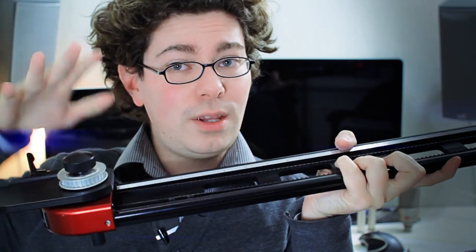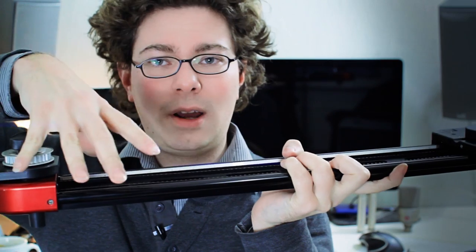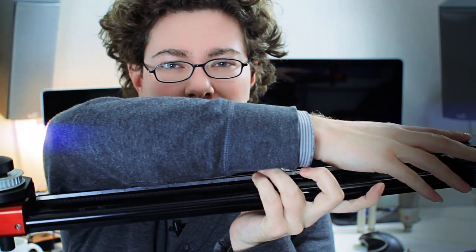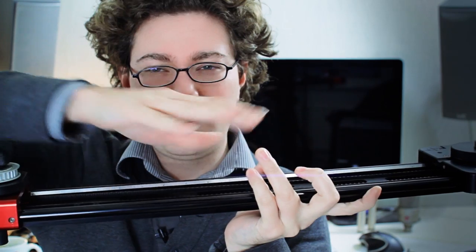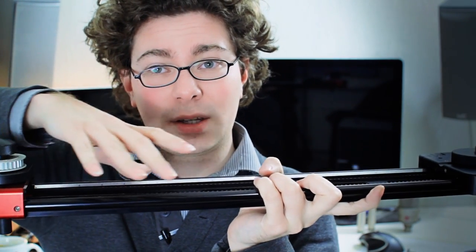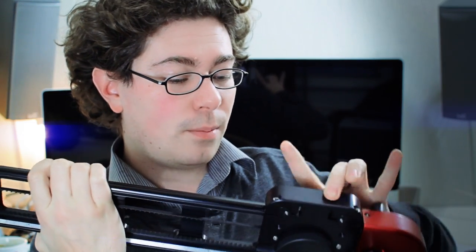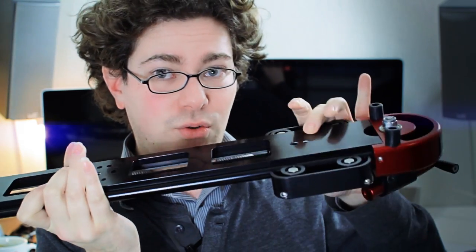On the other side you have a little clutch to increase the friction and drag on the slider. You tighten that down and then move the slider and it creates a really smooth movement. You can tighten it down more to move slower, or loosen it to move faster — anything in between. There are also lots of variable points to add tripods and other systems, which I'll come to in a bit. The whole thing is put together really nicely, as most Kessler Crane stuff is.